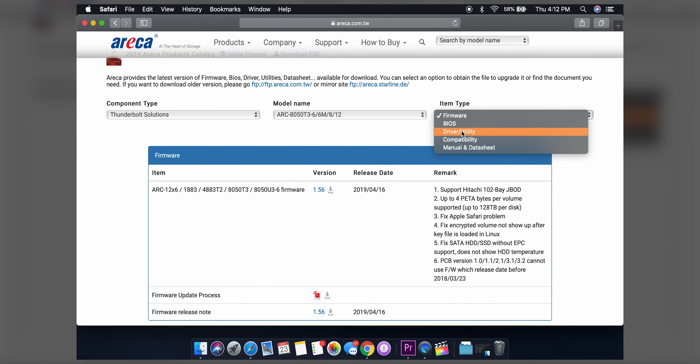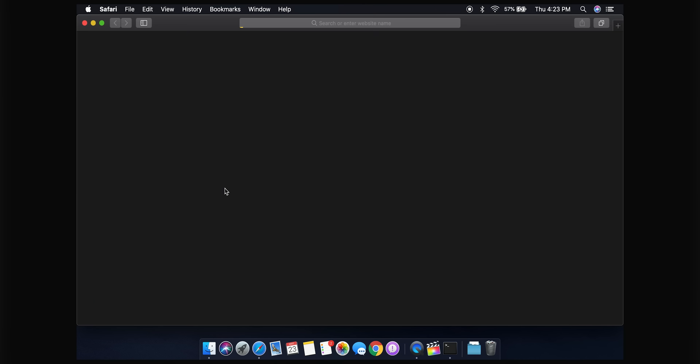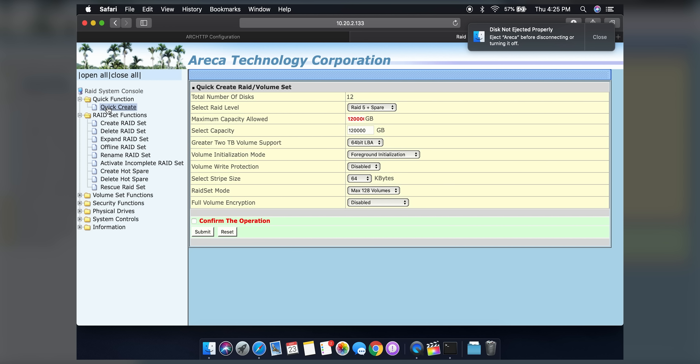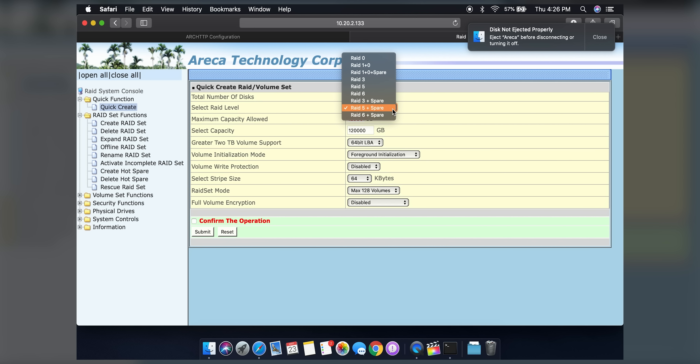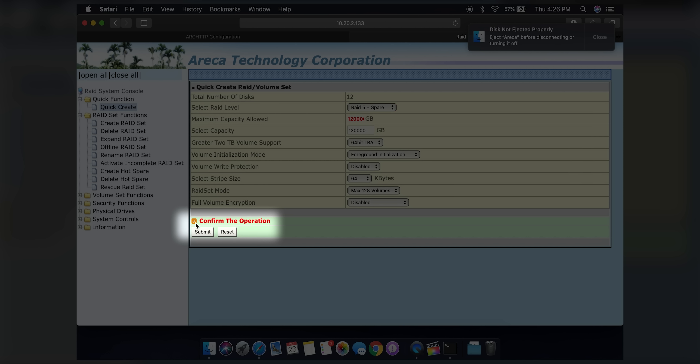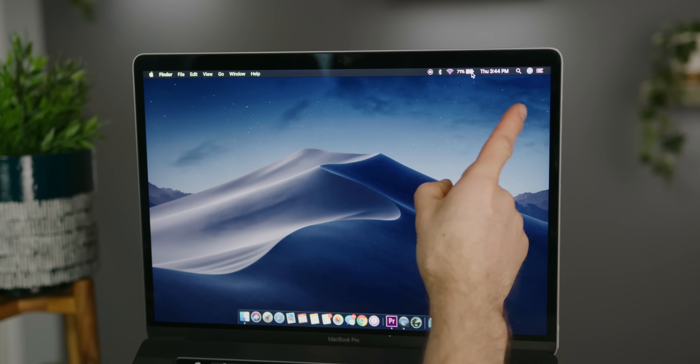Now we are ready to go through the setup process. To set up your machine, download the installer from the Eureka website and follow the steps. After restarting, launch the storage manager to configure your RAID. There are a ton of different options, but we're going to choose Quick Create and RAID 5 plus Spare. This is going to stripe our data across 11 of our drives, including one parity drive, and leave one spare drive available just in case one of the other 11 decides to kick the bucket — so it will rebuild automatically in the event of a drive failure. You'll have to wait some number of hours for your array to initialize; it ended up taking about 10 hours in our case.